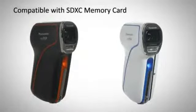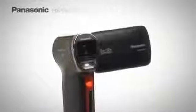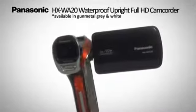Compatible with large capacity recording media SDXC memory card, and available in gunmetal grey and in white. The HXWA20 waterproof upright full HD camcorder. Panasonic.